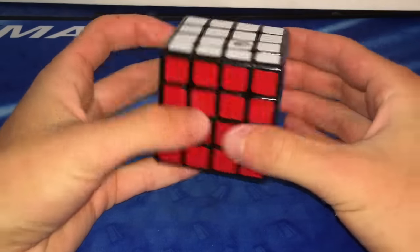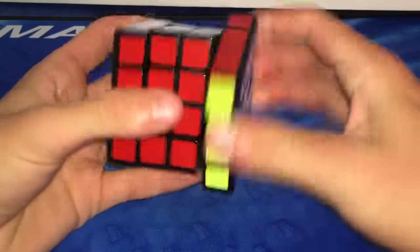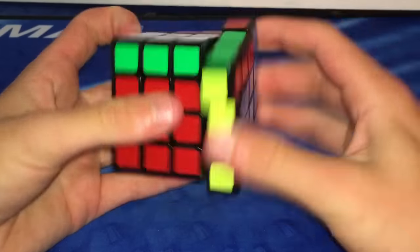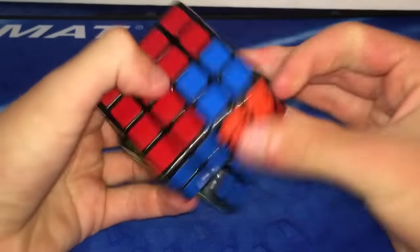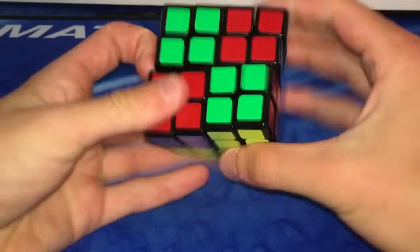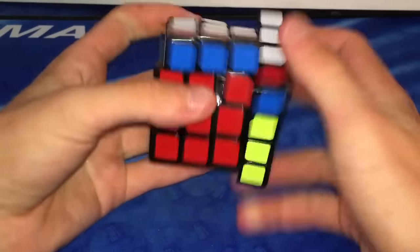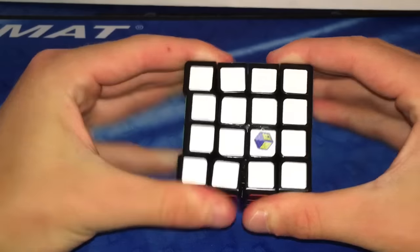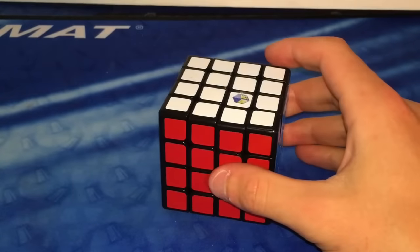Alright, out of the box it looks pretty nice. Stickers are good quality. So let's just do some first turns. It's very sandy right out of the box and it's also pretty smooth. I like the size — it's like a mini Alsu size puzzle and it turns pretty nicely. The outer layers are a little bit slow right now but they're really sandy and smooth. I think this puzzle has great potential. Tensions are pretty nice and overall I really like how this puzzle turns and feels.